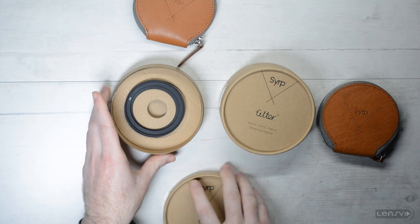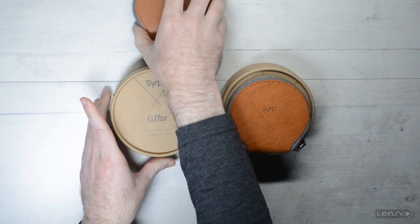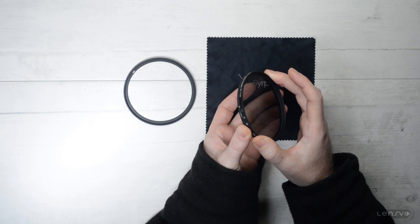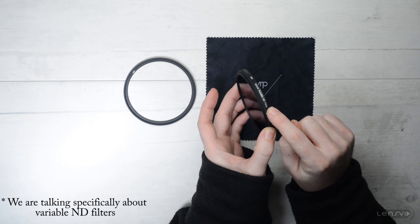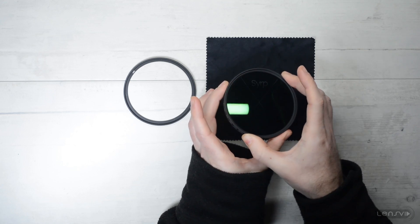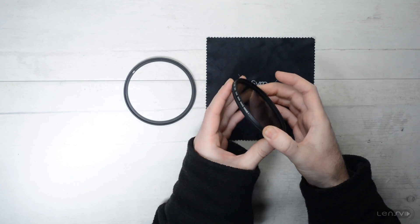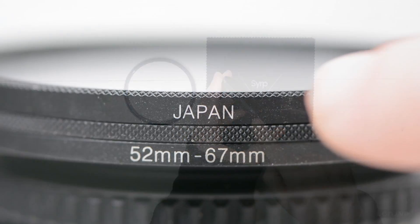So this is everything that comes in the box. Now let's look at the ND filter itself. This is the 82 millimeter variable ND filter from Syrup. Like all other ND filters, it is comprised of two parts: a fixed glass element and one which you can rotate in order to increase or decrease the amount of light which passes through the filter. The build quality is pretty high and as you can see, this is manufactured in Japan.